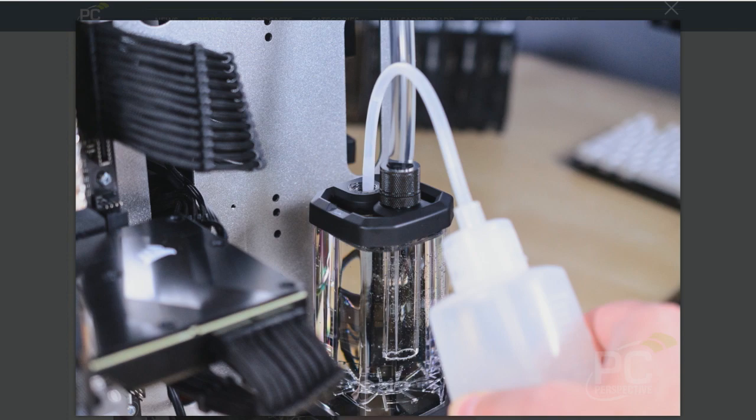It takes a long time to get the bubbles out — there are different techniques, and I got almost all of them out, but there were still some micro-bubbles in the reservoir even when I was doing my testing. They will bother you forever. They don't look as nice as I'd like them to look in photos, but I just dealt with it.